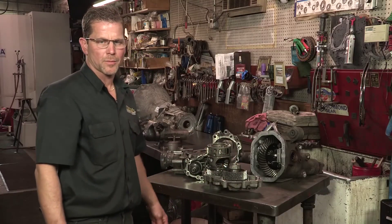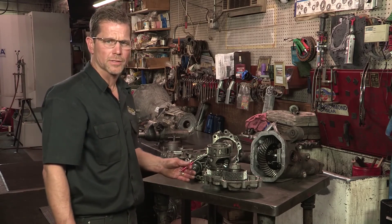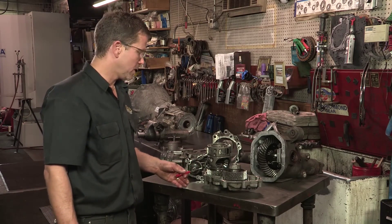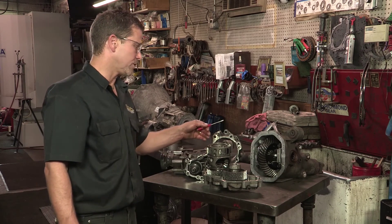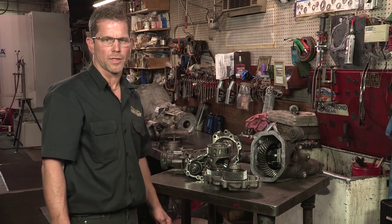As you can see, by not choosing a good quality fluid, this can happen. For instance, this transfer case costs $2,500. A front differential for a Ford is $1,500. So it's really crucial to have a good quality fluid.